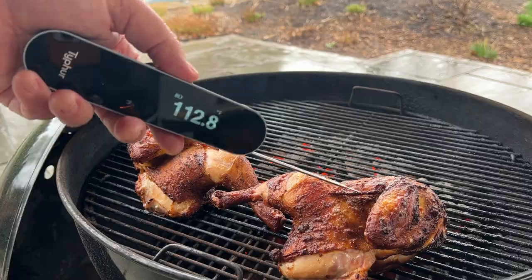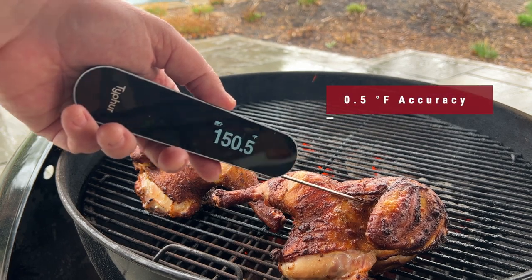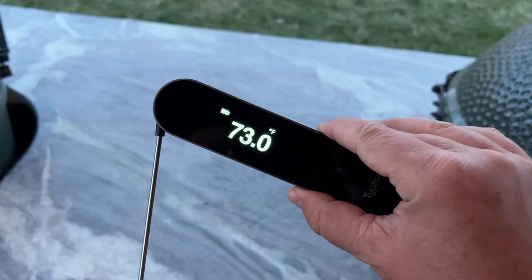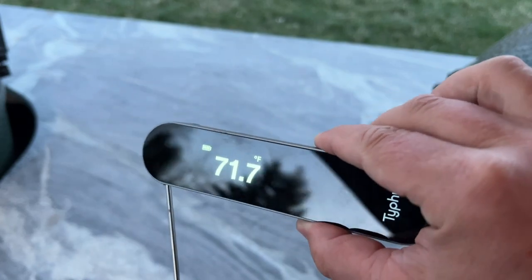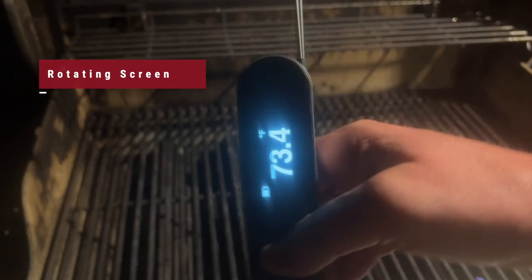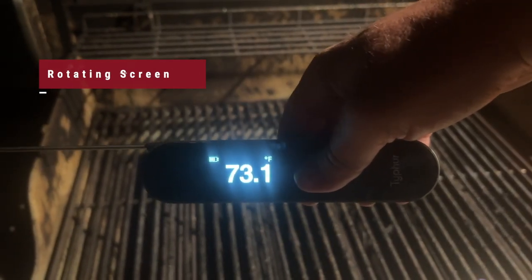This just came out — it's brand new. If you haven't seen it yet, it has a really nice form factor. Some of the things I love about this meat thermometer is obviously its looks. It's got a nice, minimalist feel to it. The display is amazing. I'm going to show you some examples of it during day and night — you can see it's super bright, you can see it any time of day, and the best thing is it's always on. There's not a light you have to turn on or off. It just always looks great.